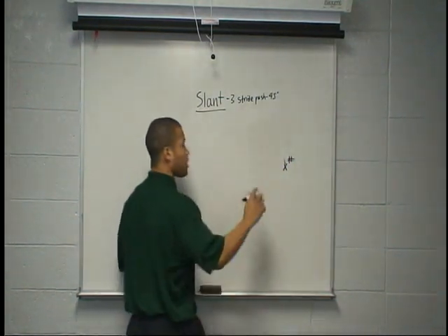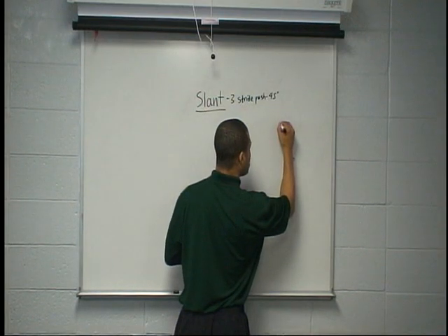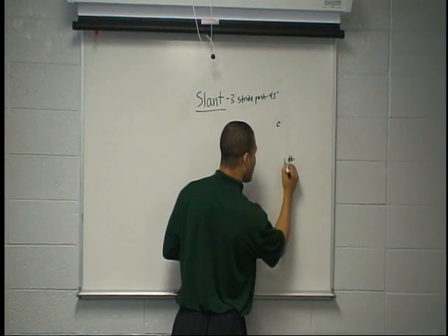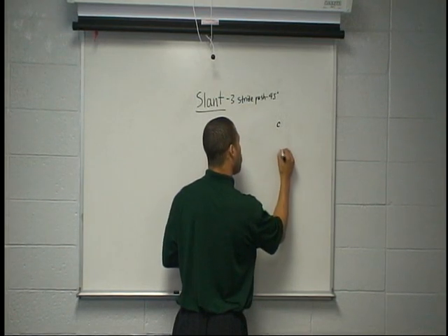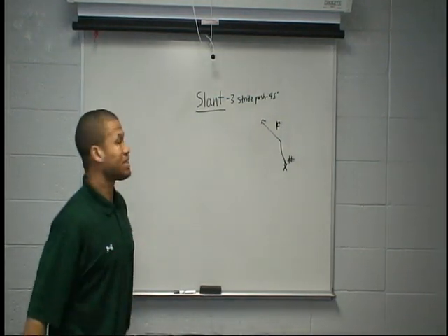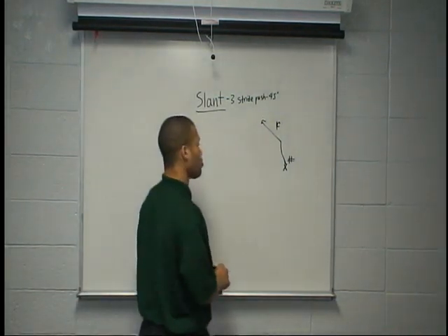If we've got a corner sitting inside leverage and he's soft, we need to stem at him — we've got to threaten his leverage. Stem, 1, 2, 3, and win inside of him. We've got to win inside on a slant so we can get that ball in the window.